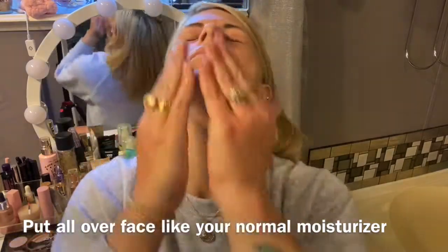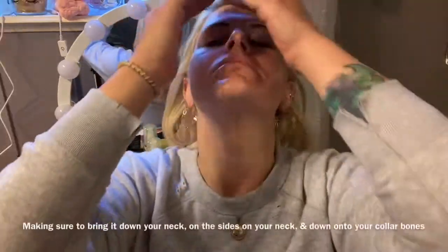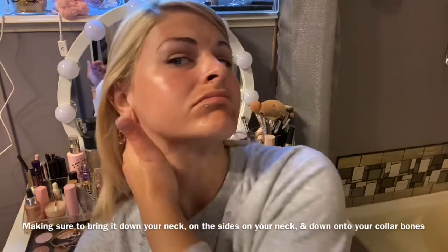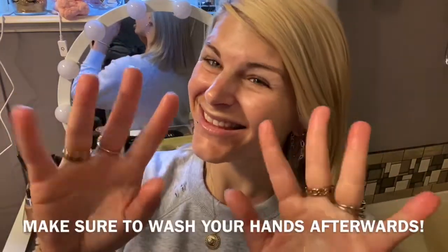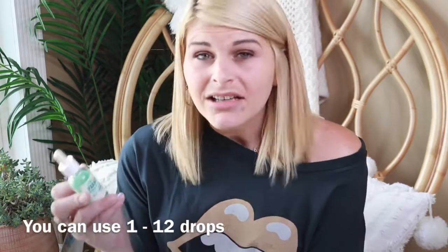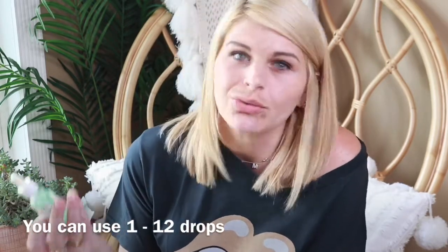Isle of Paradise comes in light, medium, and dark shades across all their products. I always get medium — dark felt too dark and with light you can't really tell you did anything. I suggest medium or dark. You can use anywhere from 1 to 12 drops, so you can make it as dark as you want.